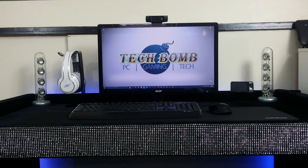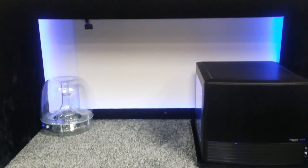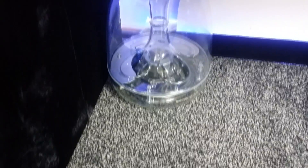That completes the top of the desk. Now let's take a look at what lies underneath. On the left is the power unit and sub for the Harman Kardon speakers, which has a blue LED indicator and a really good thump to it.